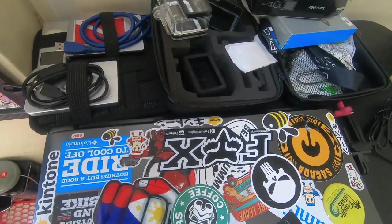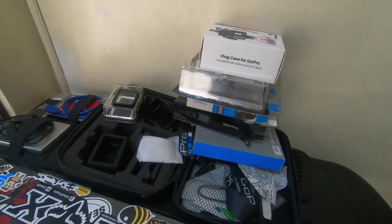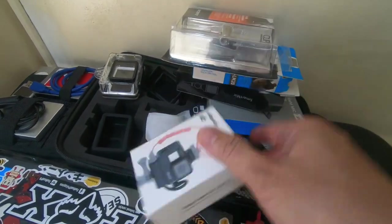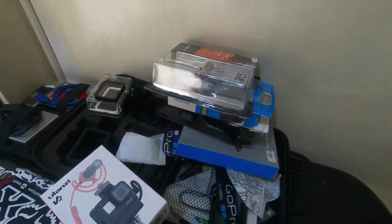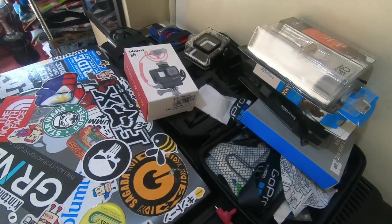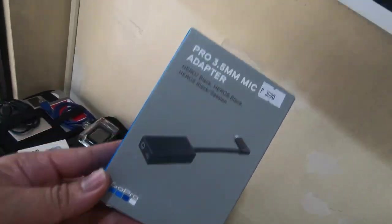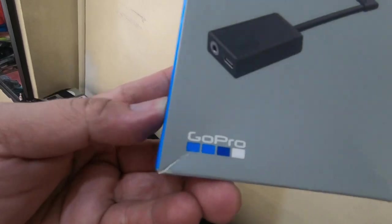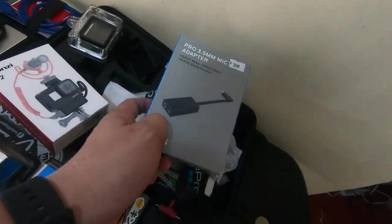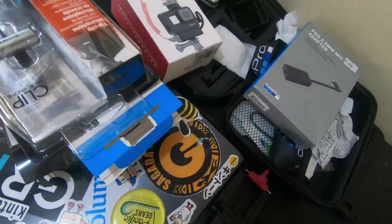The main camera is a GoPro Hero 6 Black Edition. These are the accessories, and as you can notice on the side there are quite a few mic accessories. For the Hero 6, you can't just attach any microphone — for Hero 5, 6, and 7 you need to purchase this GoPro Pro 3.5 mic adapter, made exclusively by GoPro for those models.